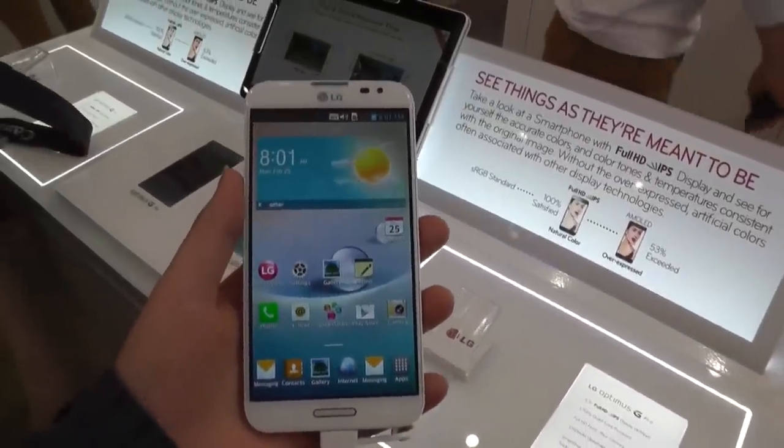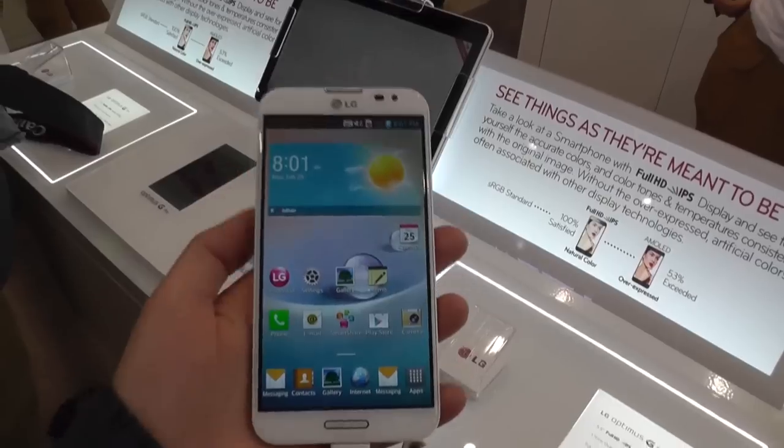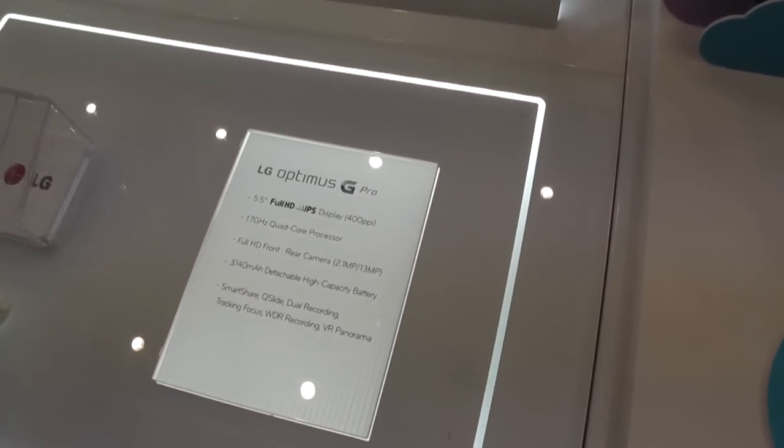Hi, Angie here for Tabletblog.de. I'm at the booth from LG. We're now at the Mobile World Congress in Barcelona, and they just introduced the new LG Optimus G Pro.